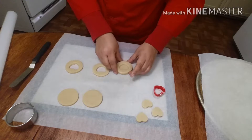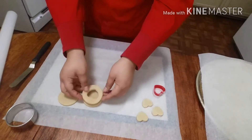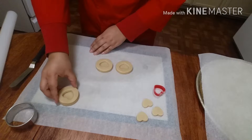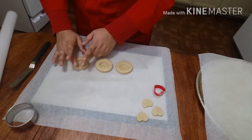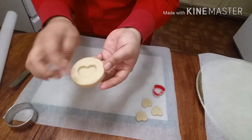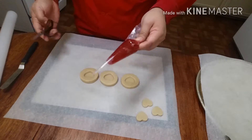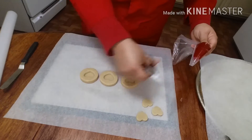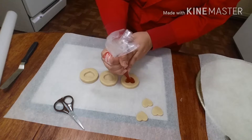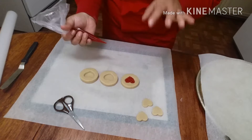Place the top cookies on the base cookies, making sure they're completely even, and push them down just a little bit. You can see it now has an indentation of a heart. I'm going to fill my piping bag with my seedless jam and fill these up. I'll cut off just a little bit of the tip and fill up the little cavity — you don't want to put too much because when it bakes you don't want it to pop over; you want it to stay right in the center.